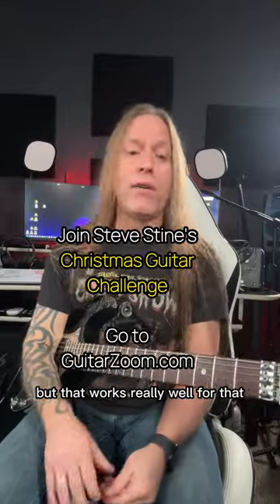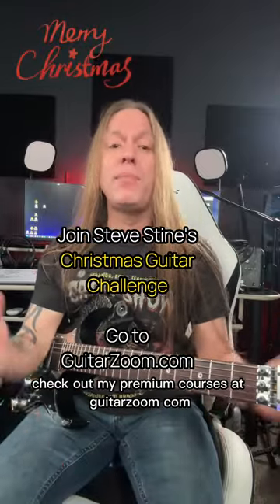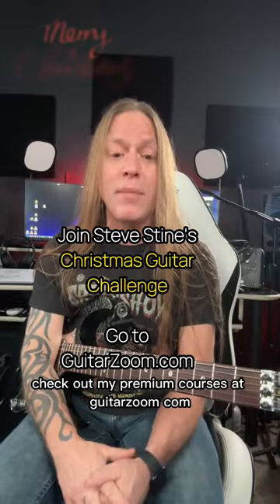So a strum — you could do anything you want, but that works really well for that. So take care, stay positive, check out my premium courses at guitarzoom.com, and Merry Christmas.